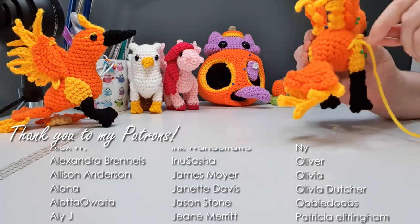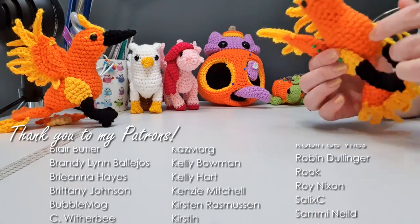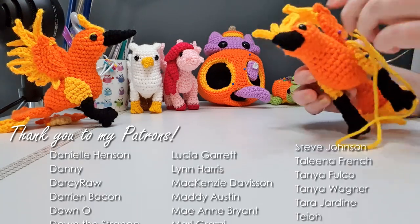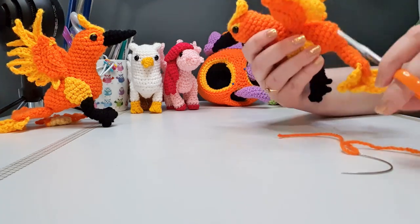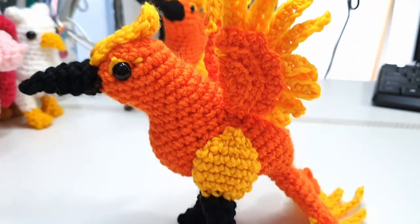This is my first real attempt at a bird, other than the odd stumpy owls. Should I do more birds in future? I kind of like them, but they do have lots of pieces which makes assembly a little more interesting. And there is your finished phoenix! I hope you had fun making her with me today. From next week onwards we'll be working on a couple of Halloween patterns — including the rest of the skeleton that we made the skull to a couple of weeks ago. I will see you next week. Bye!